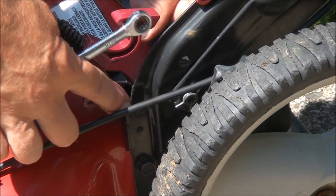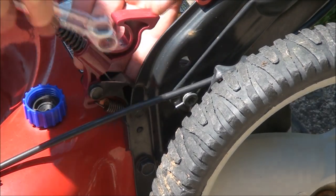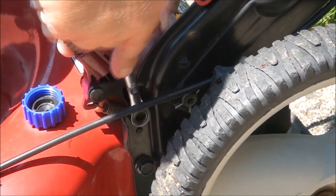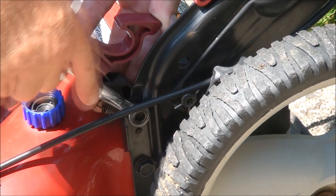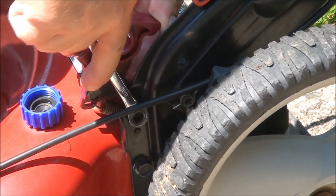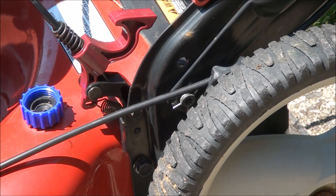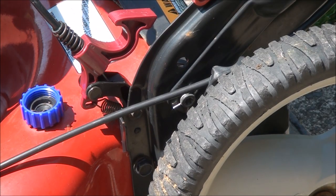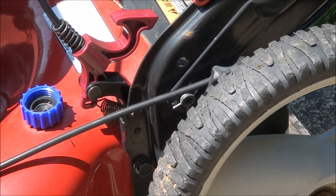Remember, you're just cinching this metal screw down into a plastic piece, so this thing will strip out in a second. Just get it until it's snug, a little bit of resistance — do not over-tighten it. I repeat: do not over-tighten it, or you'll be hating life.